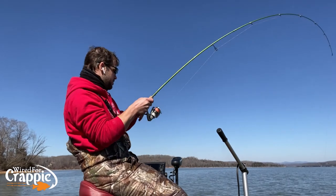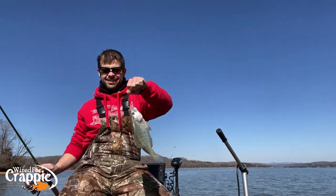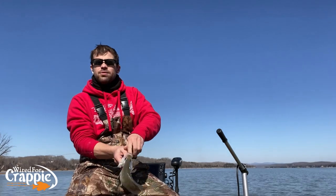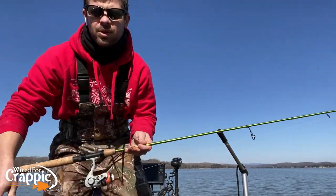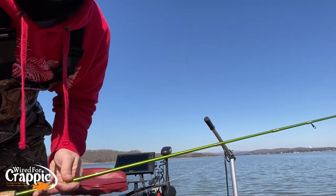There he is — good fish right here! It's all about boat control, being able to stay on those fish and keep those fish in front of the boat so that you can catch them. Just one, two, three — see how quick I'm off the trolling motor. When I move that trolling motor it turns smooth — nice and smooth.